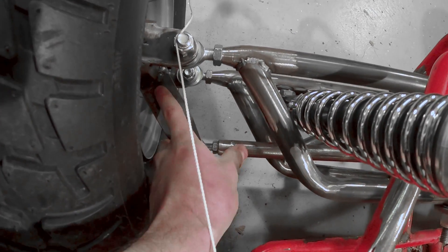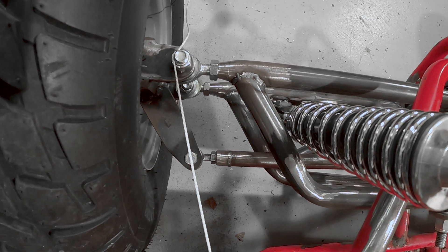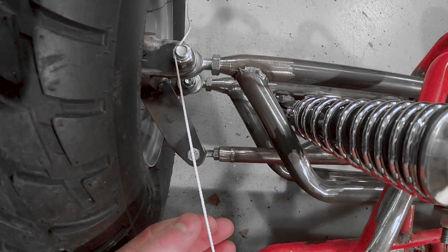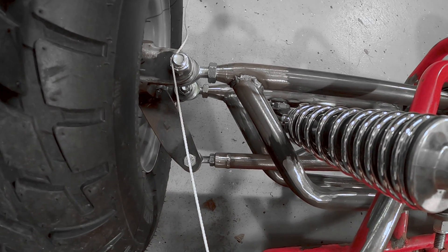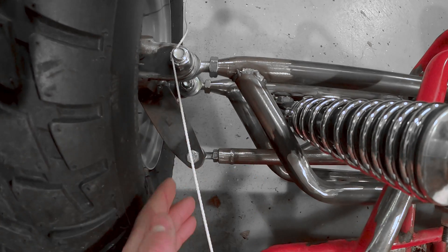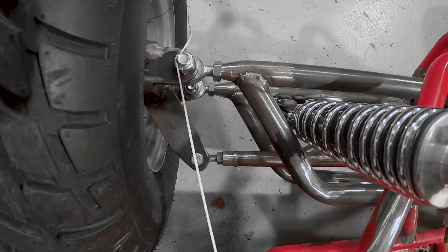This is fairly arbitrary where this connects — you can kind of do that however makes sense for your build. But the important thing is that the line running all the way back to the center of your rear axle to your kingpin — you want your tie rod connection point to fall on that line.